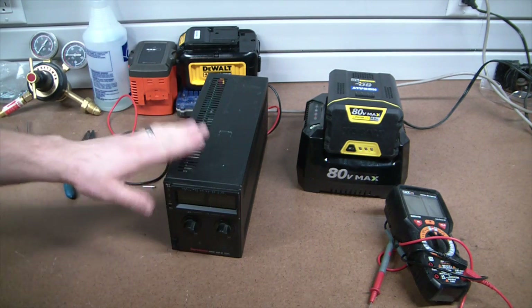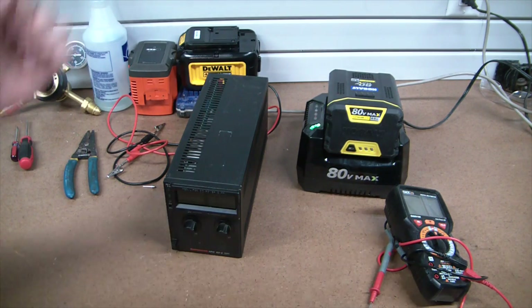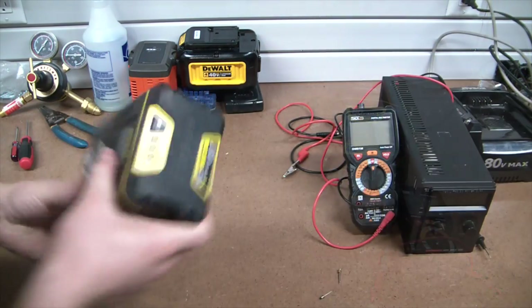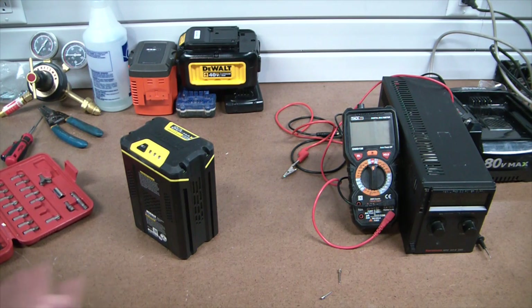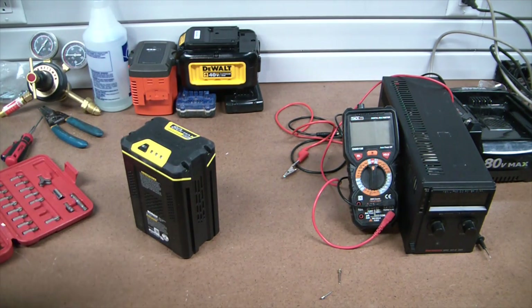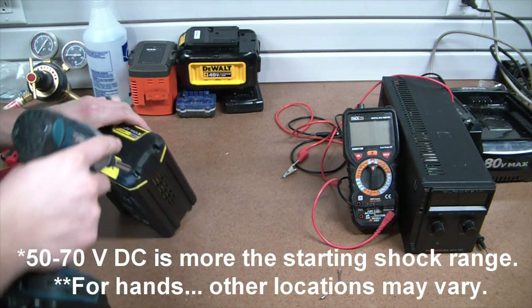Having this power supply is worth its weight in freaking gold, I'm telling you. If you do any sort of electronics screwing around, get yourself a power supply - what a great tool. So let's crack this sucker open with some security bits. I'm gonna glove up because this is 80 volts - plenty enough to... what is this, a T10 it looks like? Woohoo, first try! Throw some gloves on because over 30 volts can jump skin.